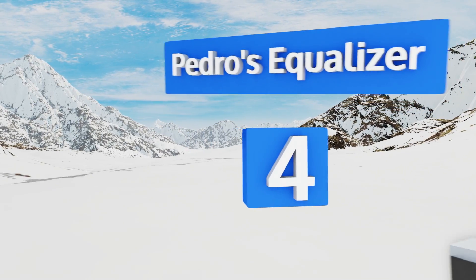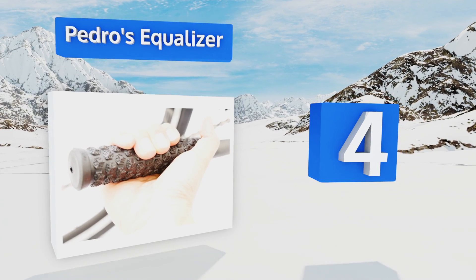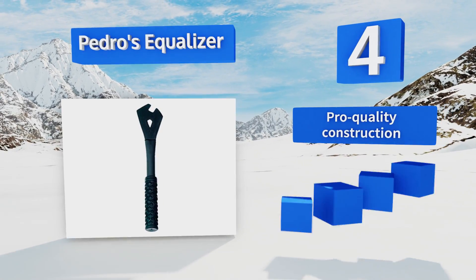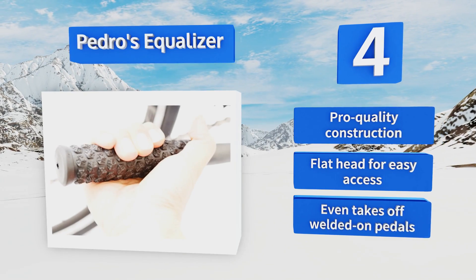At number four, featuring a sleek all-black design, the Pedro's Equalizer has a 14-inch steel body and a grip that won't budge even if your hands are sweaty. The thick handle can take a lot of abuse and gives you all the torque you need to loosen the tightest of bolts. This is a pro-quality construction with a flat head for easy access — it even takes off welded-on pedals.